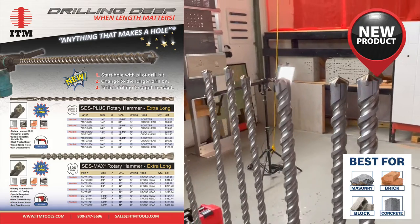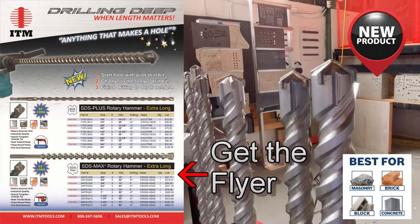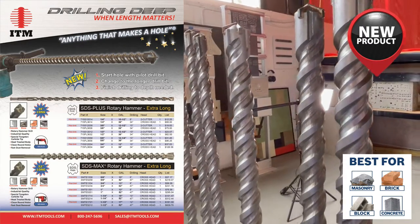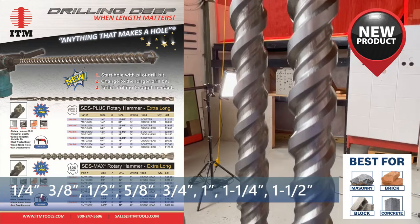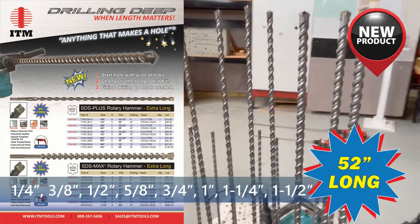Featuring a tungsten carbide X-head for clean round holes and a heat-treated body for extra rigidity, these extra long hammer drills are available in all key sizes and range in overall length from 36 inches to a whopping 52 inches long.